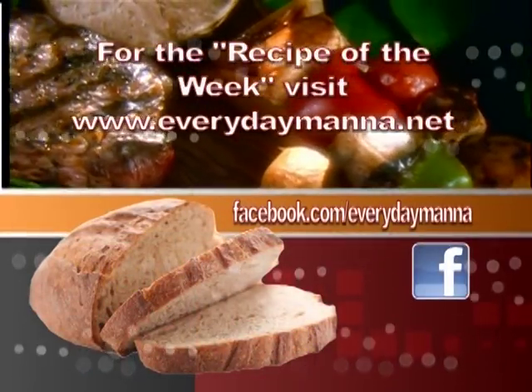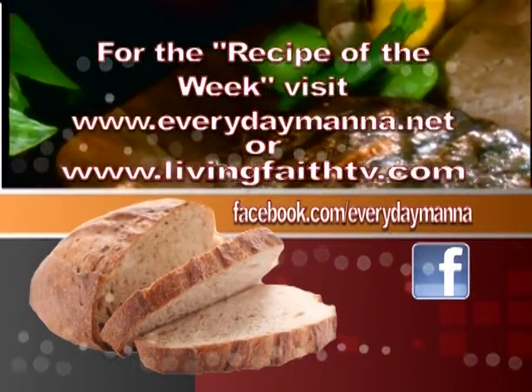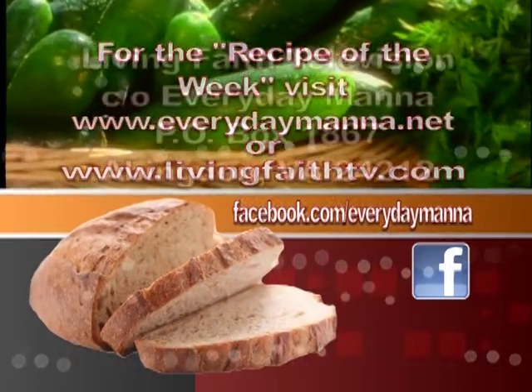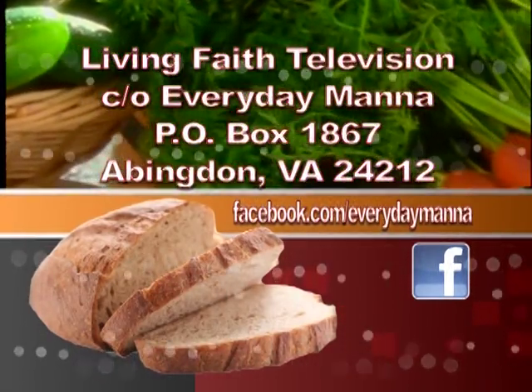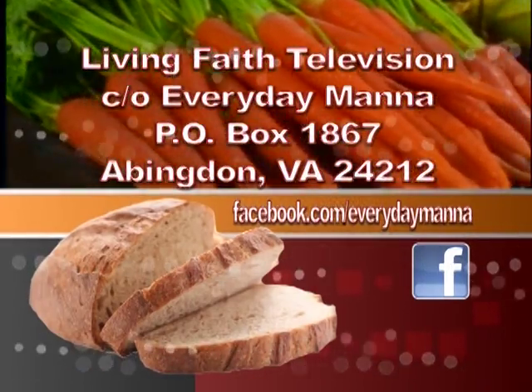Thank you for watching Everyday Manna with Lisa. This program is made possible by viewers like you. Your support is continually needed to keep Christian programming on the air. Please send your best financial gift to Living Faith Television, In Care of Everyday Manna, P.O. Box 1867, Abingdon, Virginia, 24212.